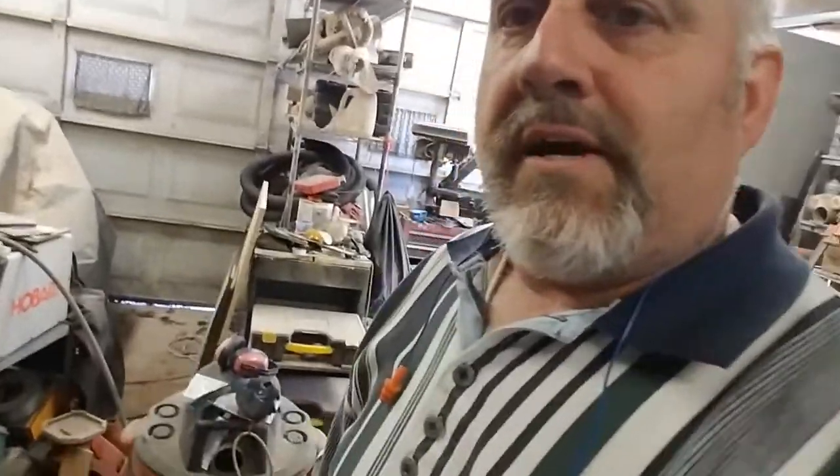Hey folks, I'm back with another video. This one is doing the bathroom — let me show you what I got.